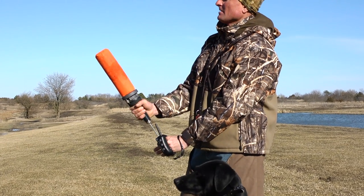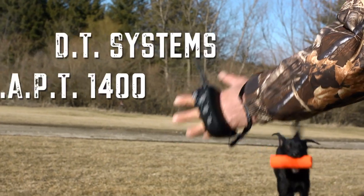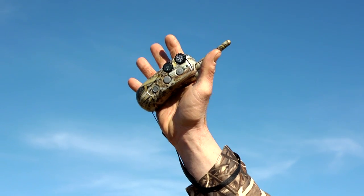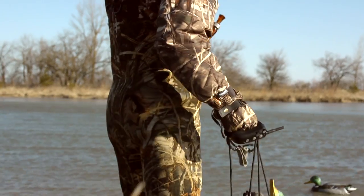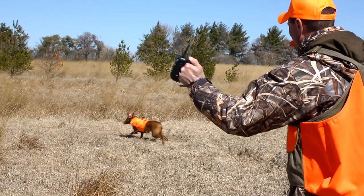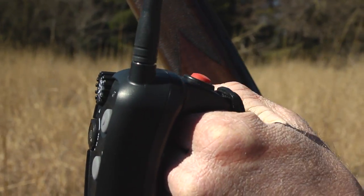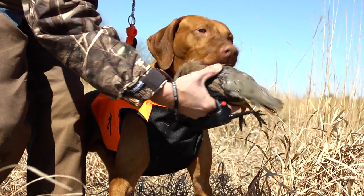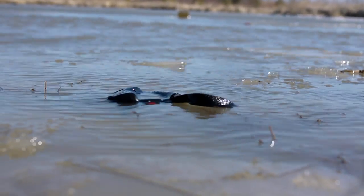Train hands-free with the unique hands-free design of the DT Systems Wrapped 1400 Rapid Access Pro Trainer. The sure-grip strap securely holds the unit in place, freeing up both hands yet keeping the unit close for instant corrections. The ambidextrous design allows for multiple grip options. The waterproof transmitter floats if dropped in water.